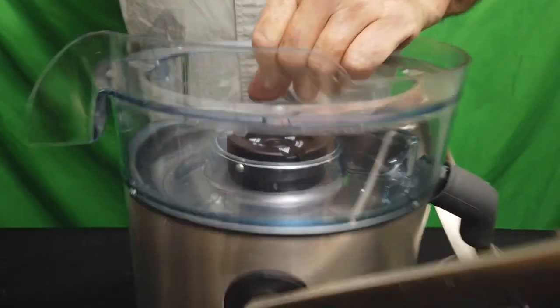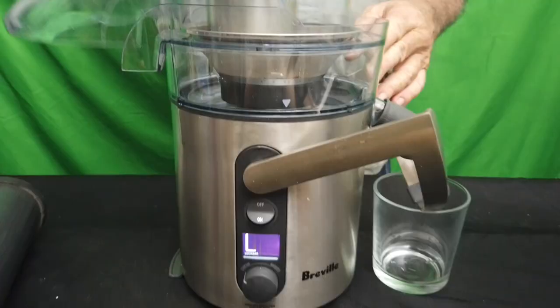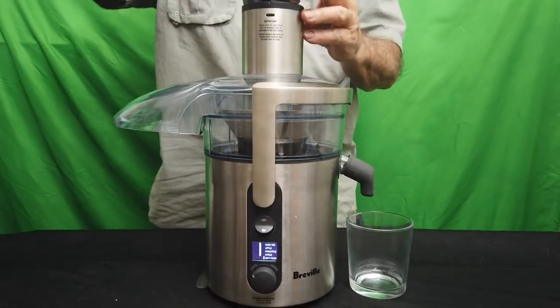No special tool. Easy to clean the bowl. Lift it back in position. Lift the lock on and you're ready to make juice.